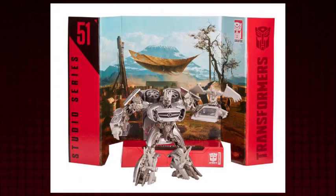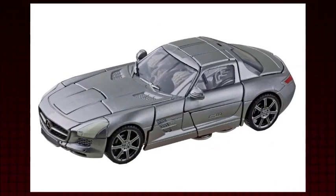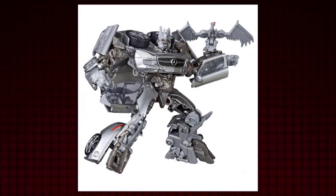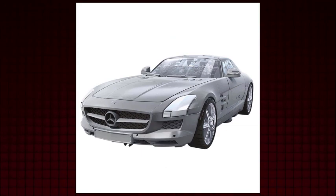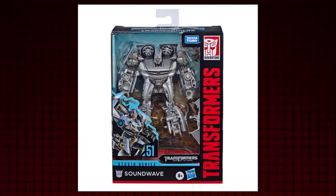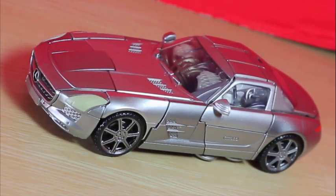Starting off in Revenge of the Fallen with this character trait of floating menacingly, Soundwave made his way to Earth in Dark of the Moon. The loyal Soundwave and his minion Laserbeak work under the leader without question. The faithful Decepticon has no remorse, even for his own kind — all that matters is getting the job done. His personality is heavily inspired by his Generation 1 form, and he's even voiced by Frank Welker himself. Soundwave transforms into a Mercedes-Benz SLS AMG, completely coated in a nice shiny silver, highlighting the beautiful design of the Mercedes vehicle, with paint on the front, headlights, backlights, and even the rims.